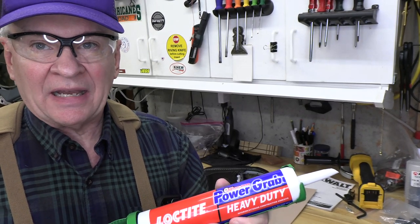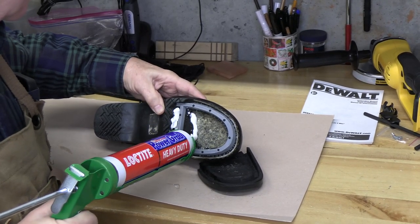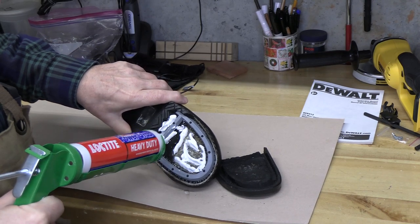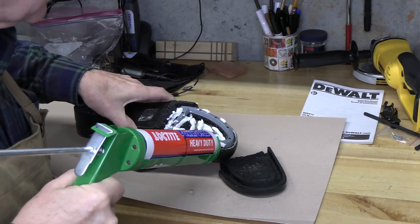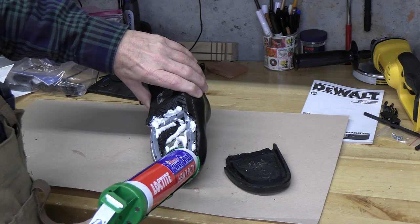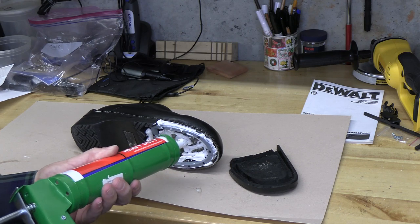We're going to use this Loctite Power Grip construction adhesive, and I think this will hold that sole in permanently. Let's apply it. We're going to apply this construction adhesive throughout the entire defect, fill it in, and also add some to this area as well.